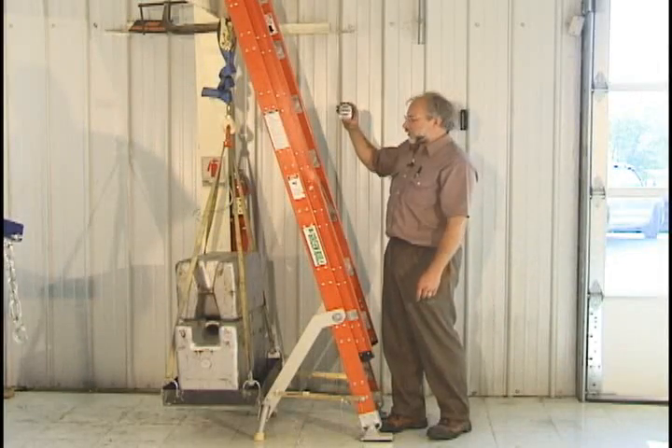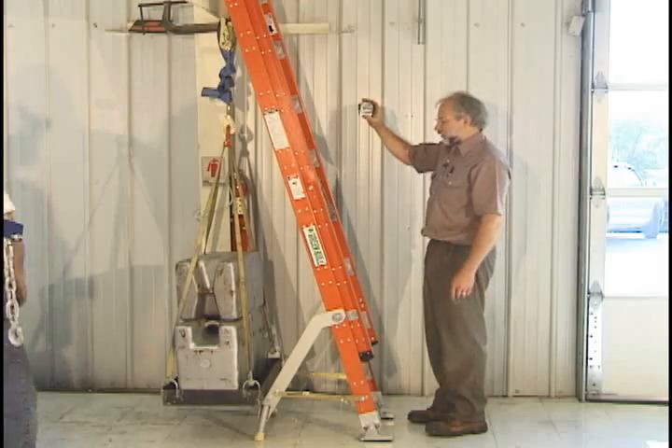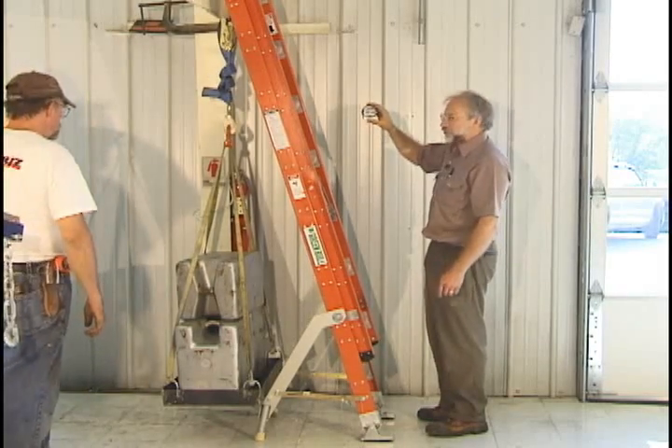And there's two minutes, so we're going to go ahead — it passes. Then we're going to go ahead and load this up until we run out of weight or until something breaks.